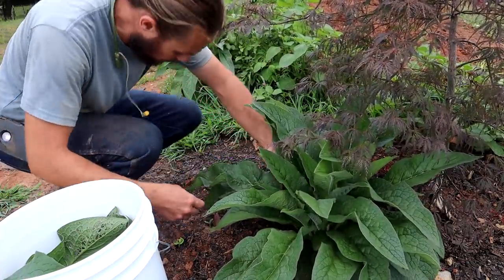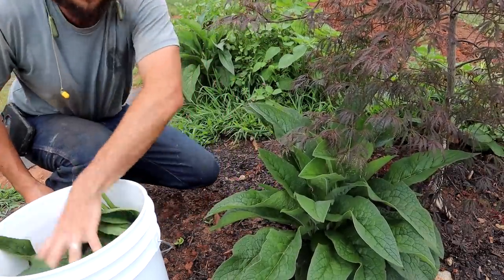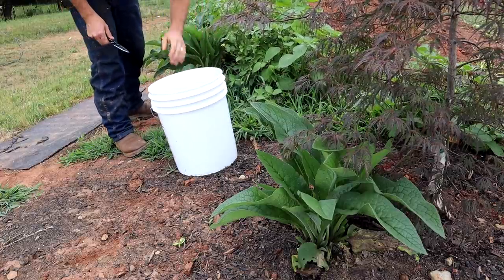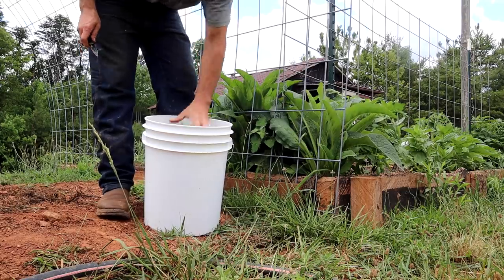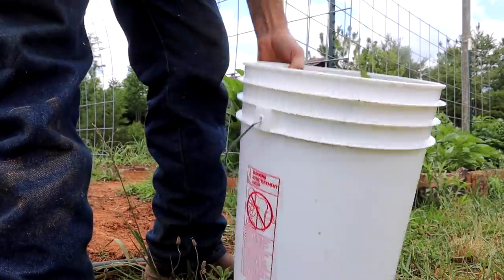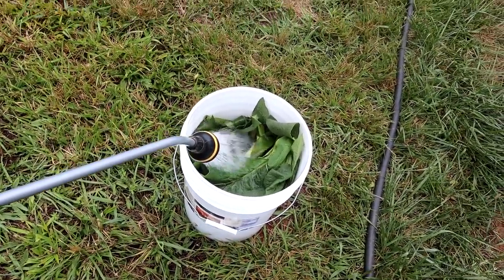I just want a full bucket — I'm not really concerned about getting a certain amount, I just go full bucket and call it good. So that's just about a full bucket — packed pretty tight, it's got some weight to it. Then literally all you do is fill this up with water. It's literally that easy — fill it up with water, put a loose-fitting lid so it can breathe but keep bugs out, and then let it sit in the sun for three weeks, or as long as you want. You can let it sit all year if you want. But fair warning: do not get this stuff on your skin.